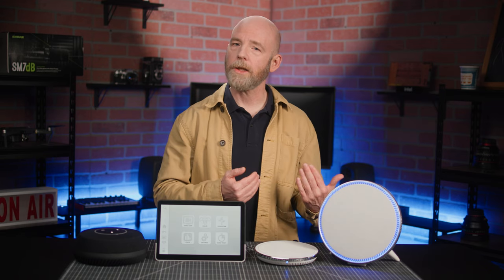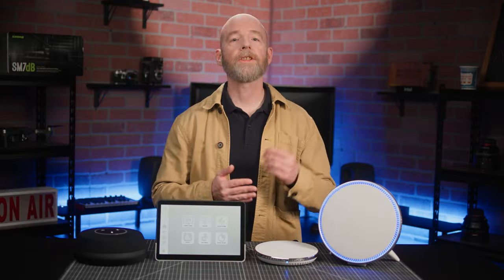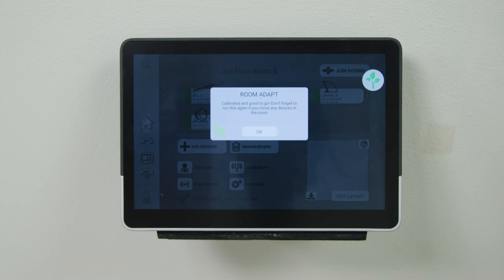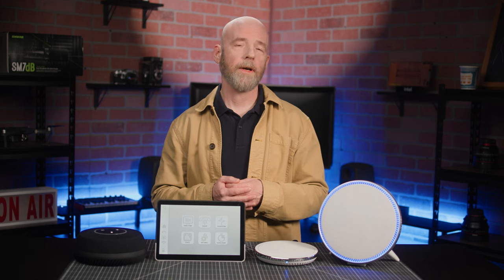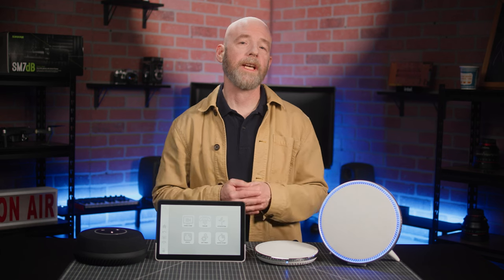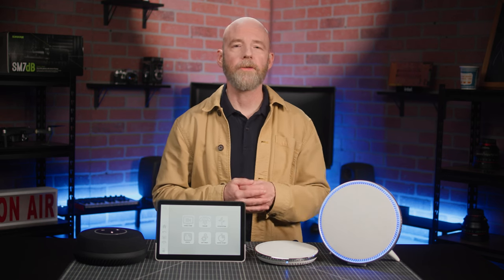Once you've hooked up the gear, you can use the room adapt function, which listens to the room's acoustic properties and automatically calibrates each device for optimal performance. And if you have any questions, you can chat with one of Shure's STEM experts, and Shure's customer happiness team is also available to help you troubleshoot any issues you may have.